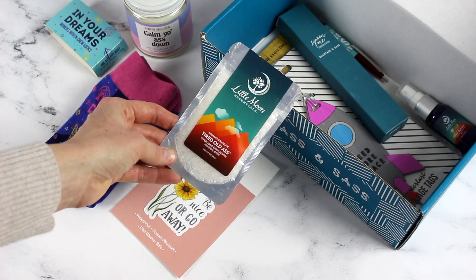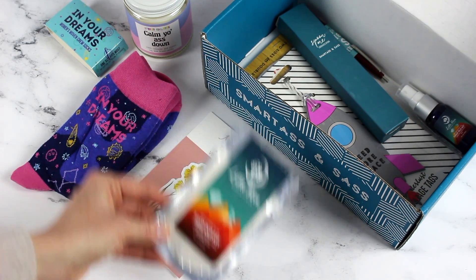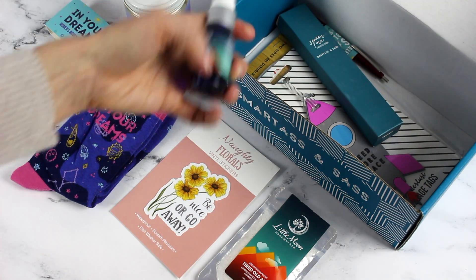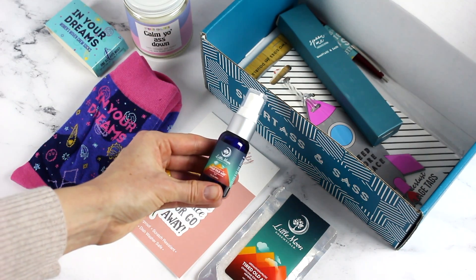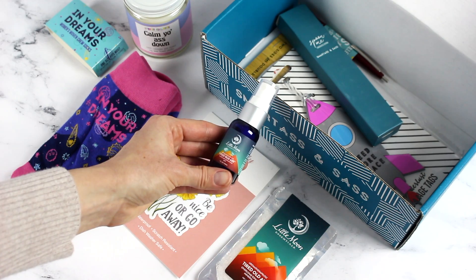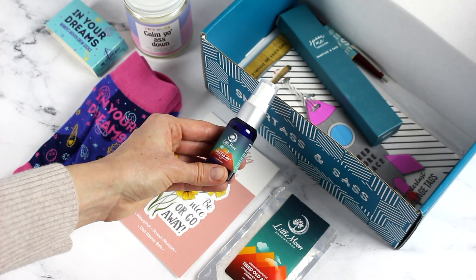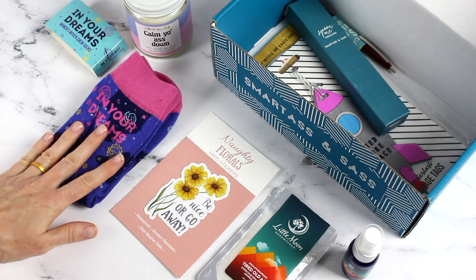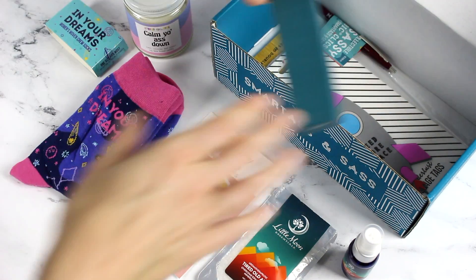We have 'Tired Old Ass' mineral bath — I think these are salts — which is hilarious. And then we have this from Little Moon, another 'Tired Old Ass' product — I think this is a spray. It says 'Overcome Exhaustion Mist' on the label.